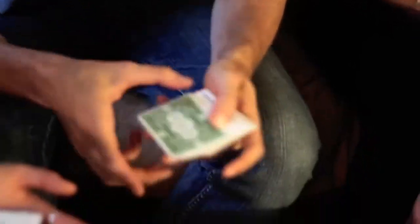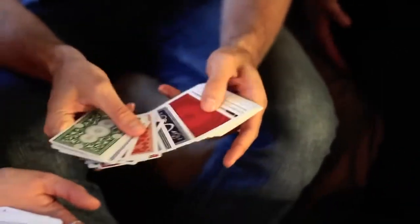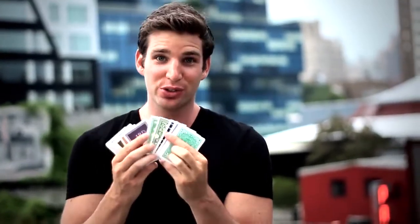Color changing deck is a classic trick, and the classic trick just got better. Prism is the ultimate deck to use with your color changing deck routine, because every single card in this deck was hand-designed, custom-designed for your use in these tricks.